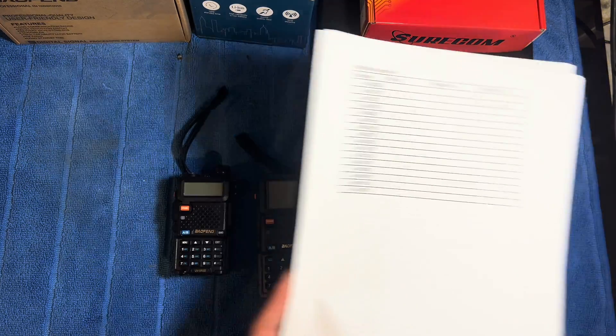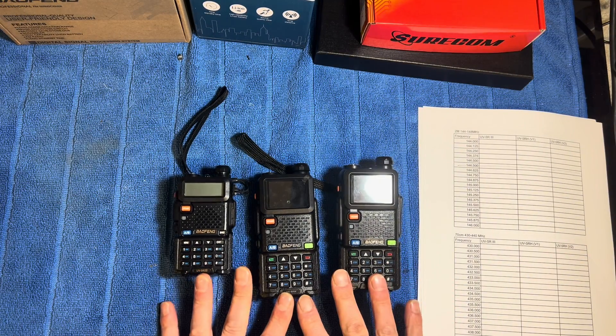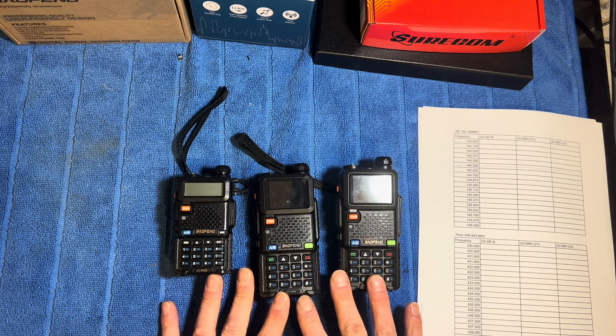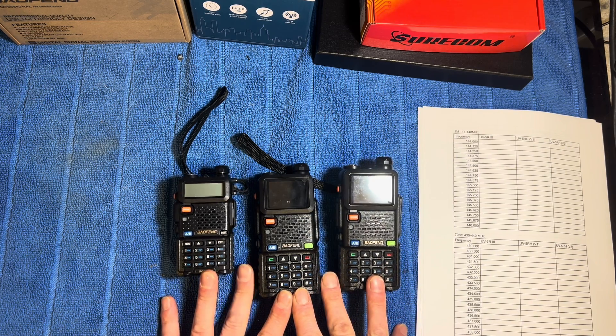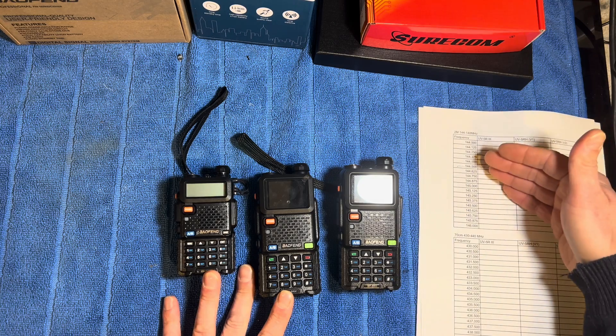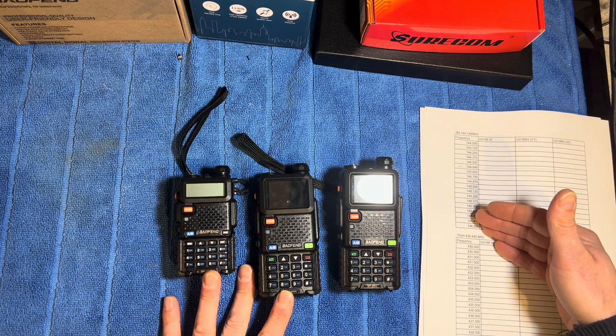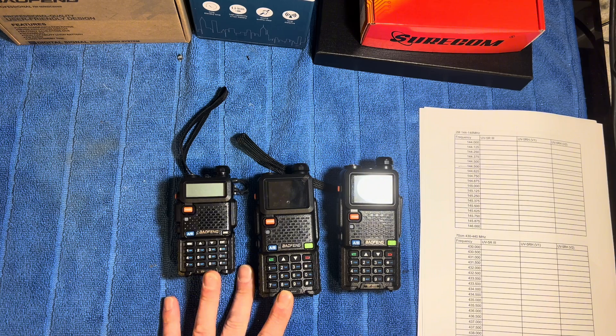Other things to take into consideration: these have lithium batteries in them, and lithium batteries have the property that as you use them and the battery loses power, the output voltage reduces. Because of that, we're going to test each of the frequency bands and then recharge the battery back up to 100 percent before we go on to do the next one, because it could affect the actual readings.